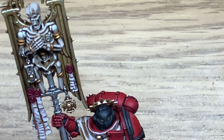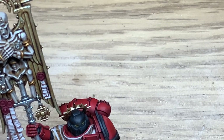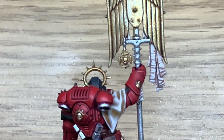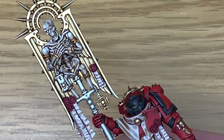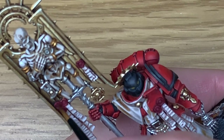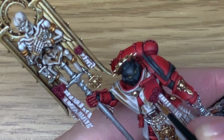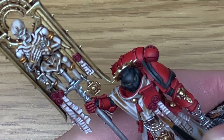Now we're using Citadel Corn Red and we're going to be touching up the purity seals, making sure you get rid of any other colours that might be on them and bringing the colour back out, making sure you leave the shade in the recesses. Once that's done, we're going to use a little bit of Citadel Wazdakka Red to highlight the purity seals. You want to be highlighting the top edges of both the top and bottom of the purity seals — don't put any highlights underneath the edges, as that creates the impression that light is catching it from above.